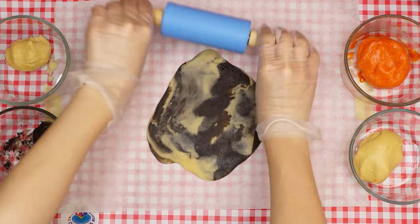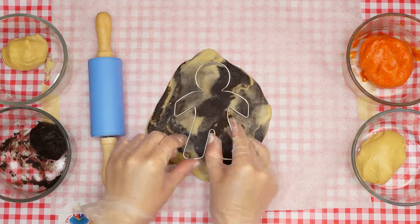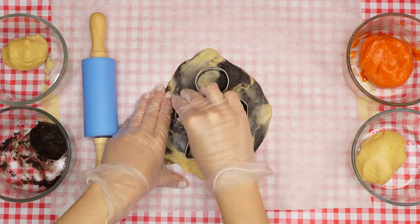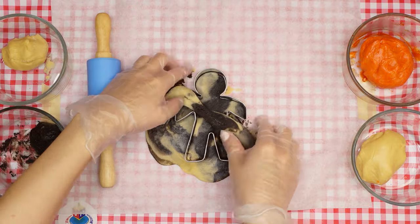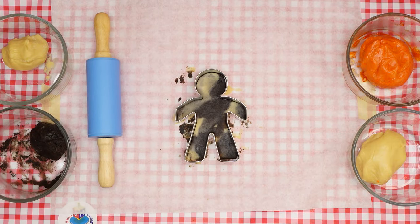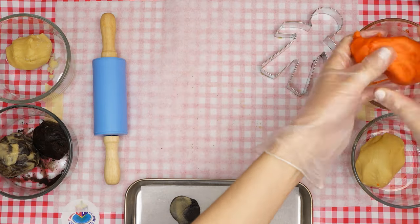Now back to our cookies. Once the dough is rolled out to the desired thickness, use the person cookie cutter to make a brown and white marbled Yaakov figure. Remove the extra dough from around the cookie cutter, lift the cookie carefully, and place it on your prepared baking sheet. Repeat this process with the rest of the brown and white dough to make as many Yaakov cookies as you have dough for.